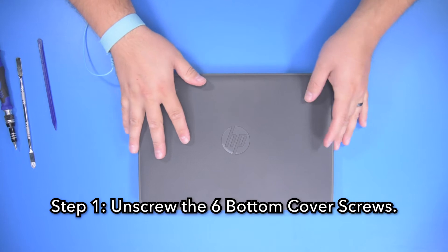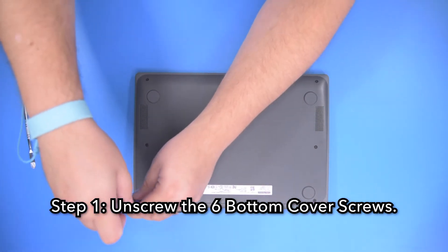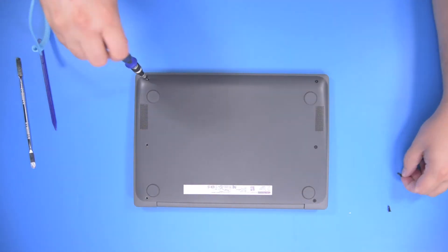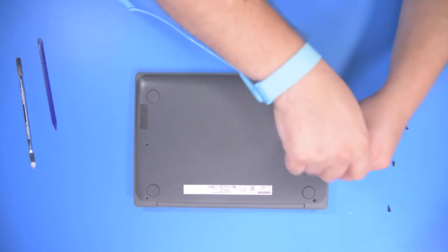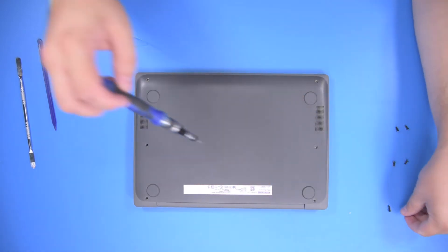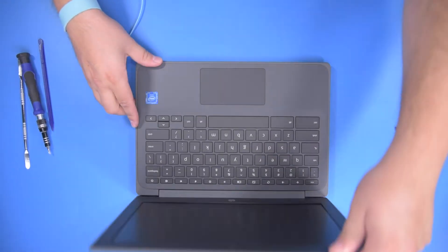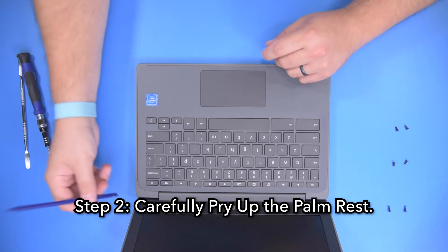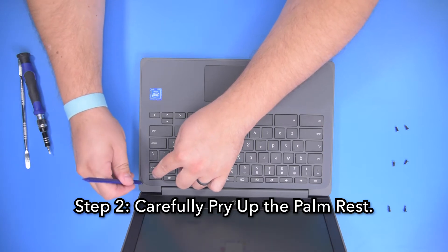Step one, unscrew the six bottom cover screws. Step two, using your spudger carefully pry up the palm rest starting in one corner and working your way around the perimeter, unsnapping all the clips.